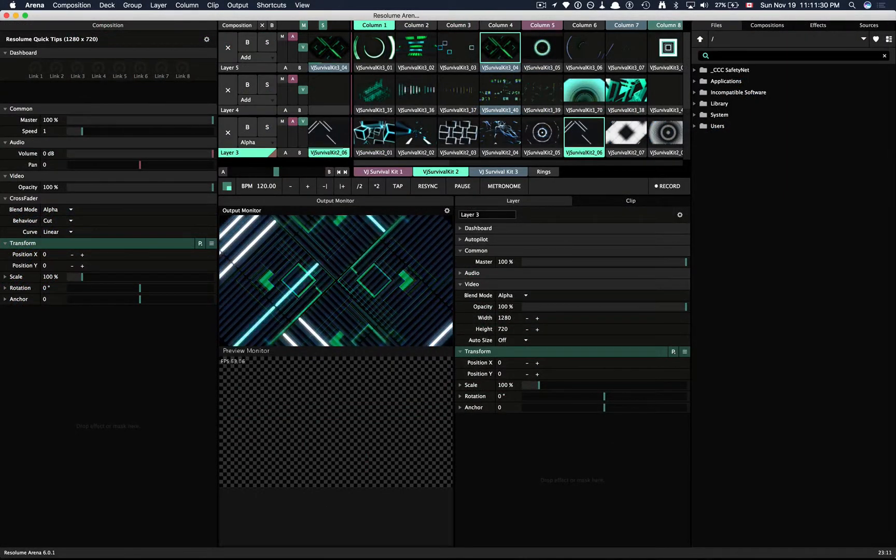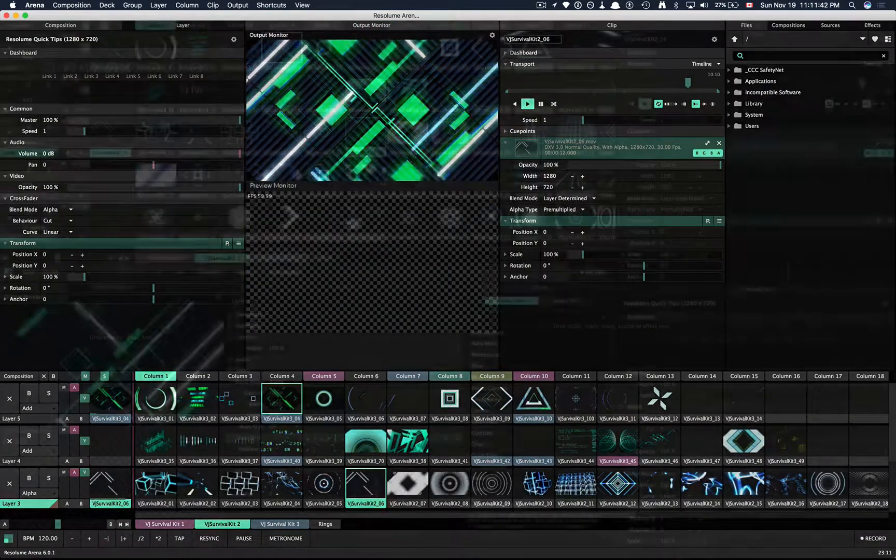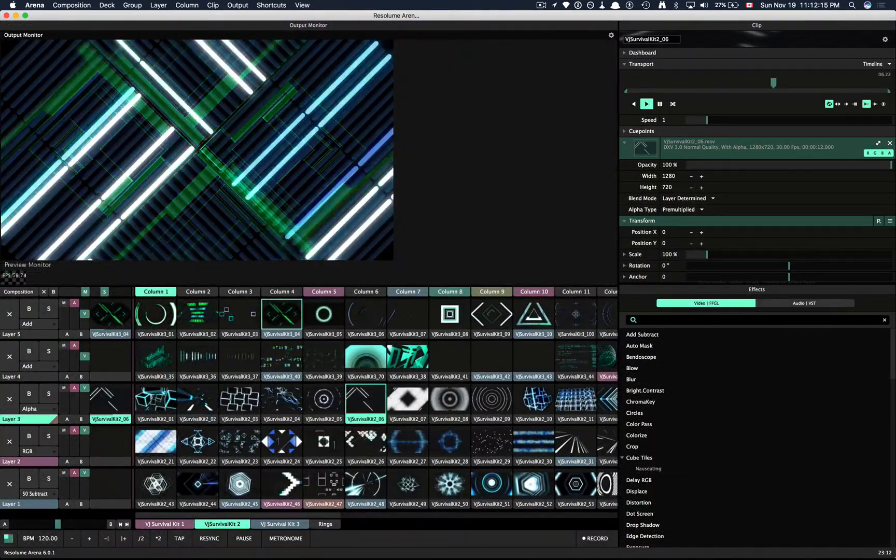Resolume 6 introduces a new flexible interface. Many of the panels in Resolume can be rearranged and resized to suit your workflow.